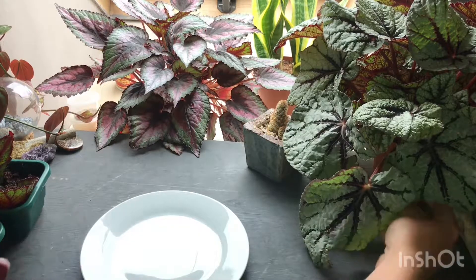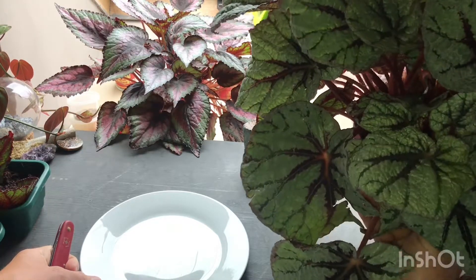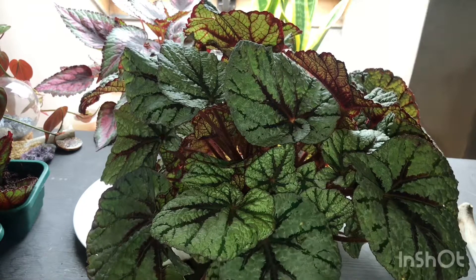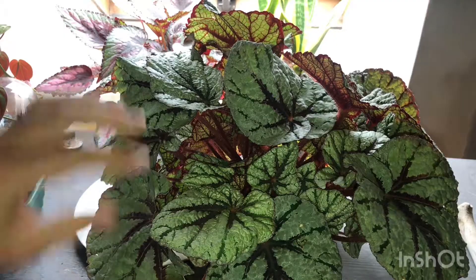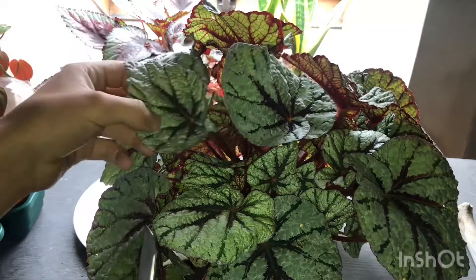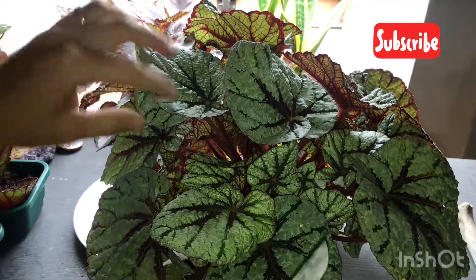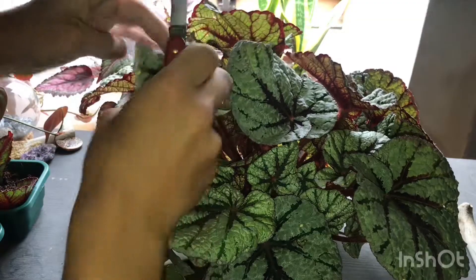Let me bring over the begonia I'm going to be using. This begonia is actually a little bit messier — it doesn't have a nice form as such, but the leaves are really pretty. I'm going to find leaves that aren't too big so I can fit more than one in the container, but preferably the healthier and larger the leaves are the better, because they've got more storage in the leaf. Don't go for smaller ones because they'll just dry up too quickly.